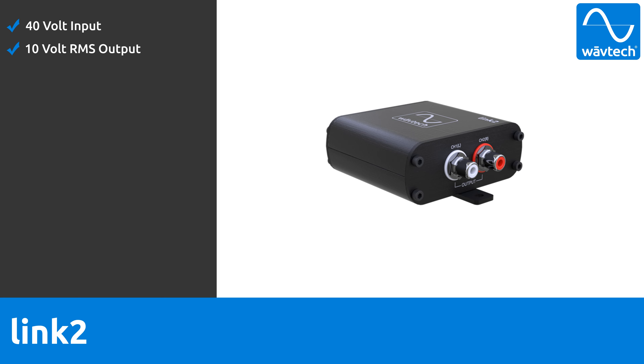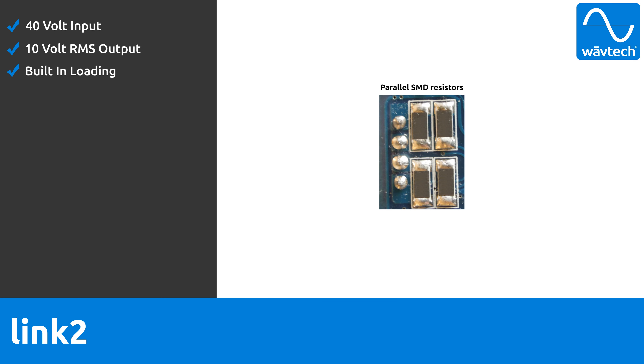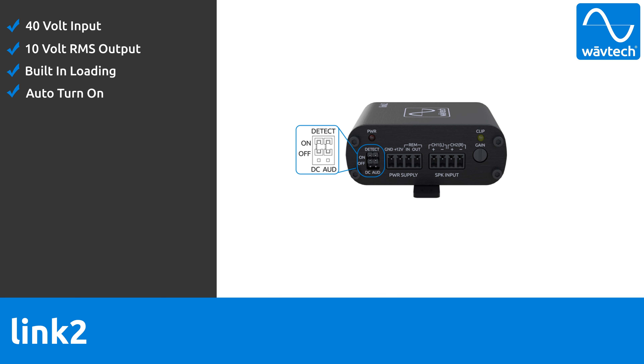It produces up to 10 volts RMS output, has built-in loading for those factory audio systems that require a load be present in order for audio to pass, and the auto turn-on circuit features both DC offset and audio detect, making it compatible with more vehicles.